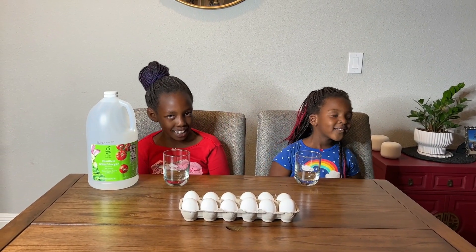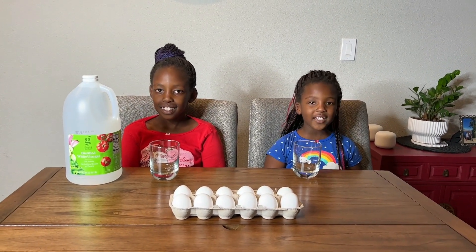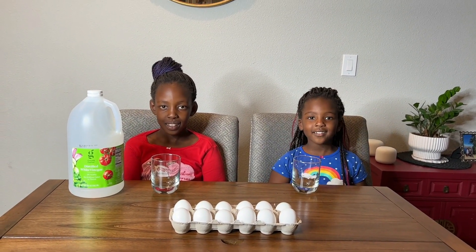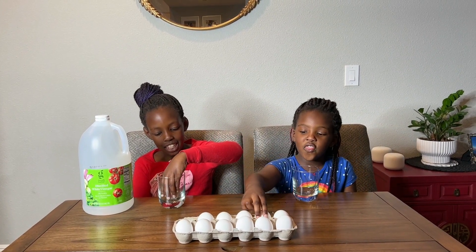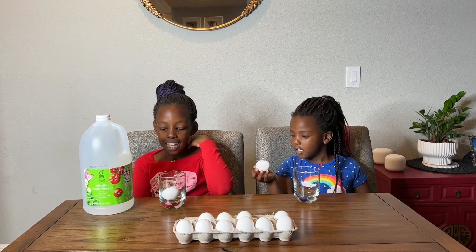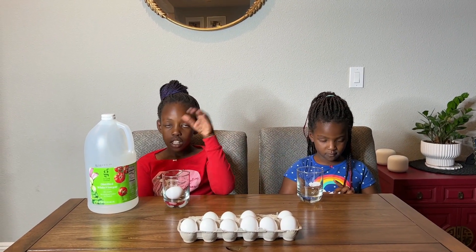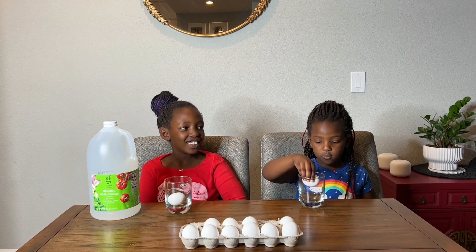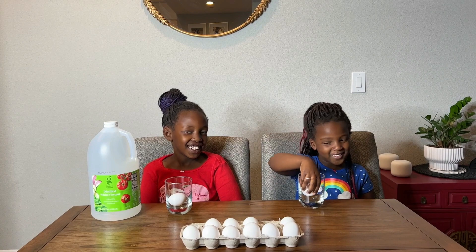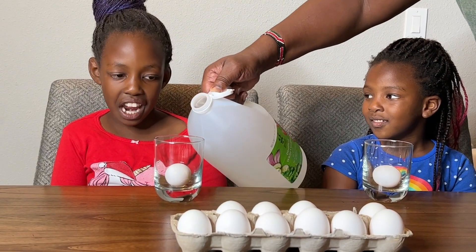To begin the science experiment, we will be putting our egg carefully in the glass — very careful so it doesn't break. I'm going to choose this egg. And the next step is to cover the egg in vinegar. Our sweet dad will be helping us with that. Vinegar has to cover the entire egg.